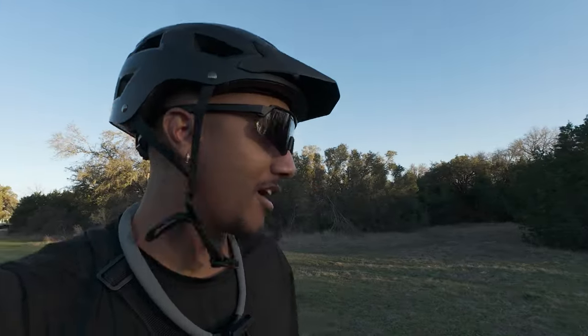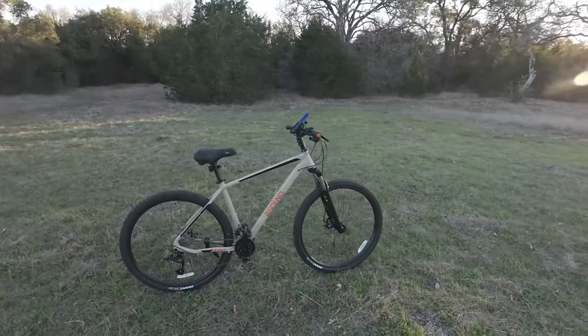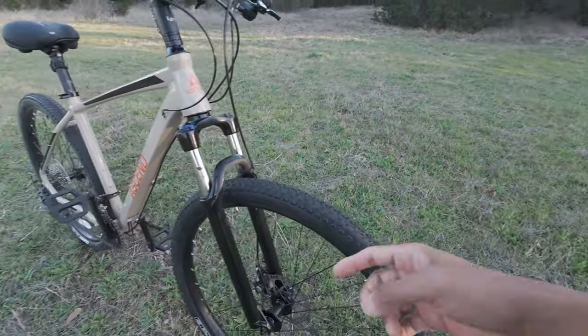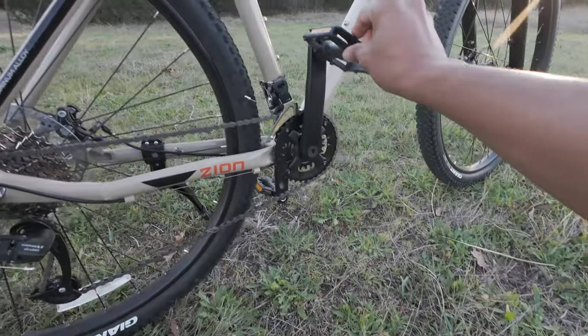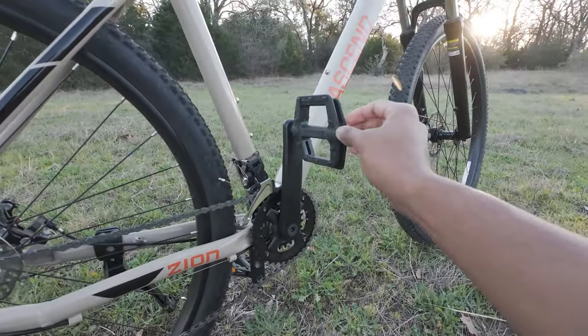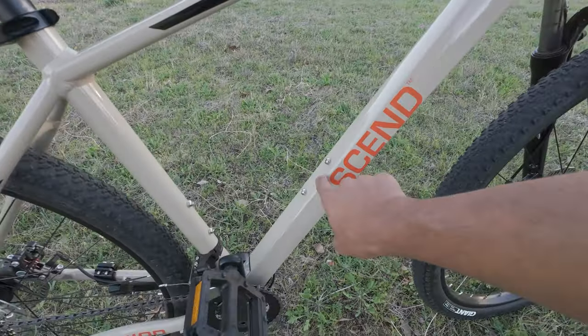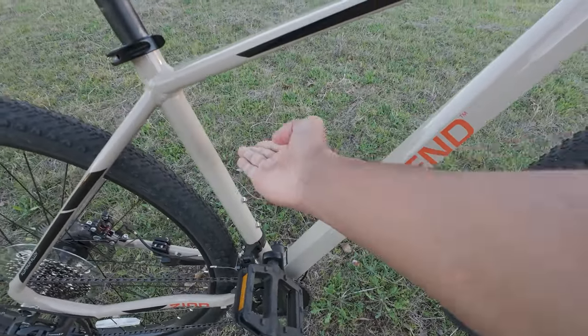All right guys, we're out on some trails and we're going to test out the modifications we've done to the bike. Let me run through what I did: we got those 2.1 tires — they feel amazing on the road and on trails. We haven't upgraded the pedals yet, but that's something we definitely have to do next paycheck. We also need to address water bottle holders — definitely going to get that.